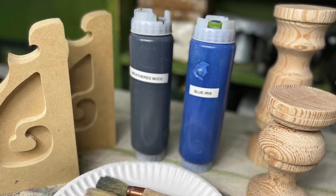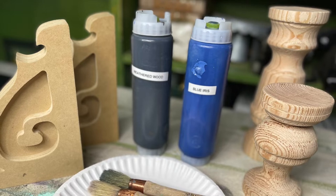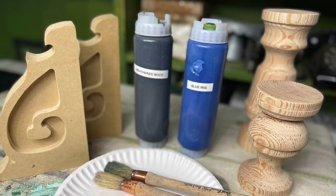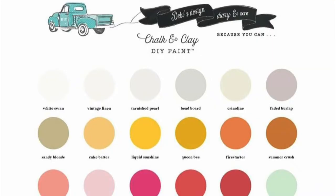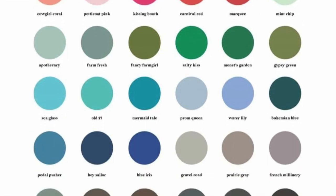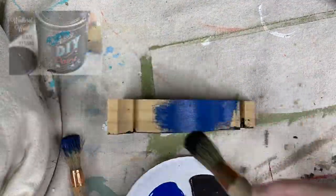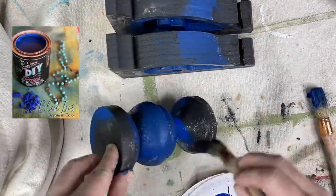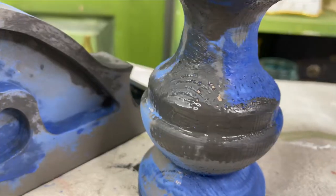First, I'm going to take a set of corbels. These are the jack corbels. They are the smallest ones, and they are made with MDF, and I'm going to take two different size candlesticks and show you how to make them look old and chippy. First step is to take some DIY paint. Deb's Design Diary DIY paint is an all-natural chalk-based paint that comes in a wide variety of colors. I am using DIY weathered wood and DIY paint blue iris, and you just randomly paint the candlesticks and corbels wherever you want, but make sure to cover them entirely with paint.